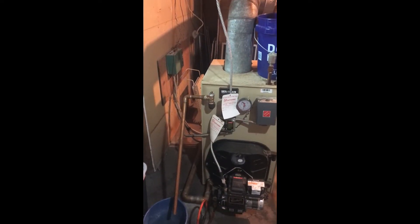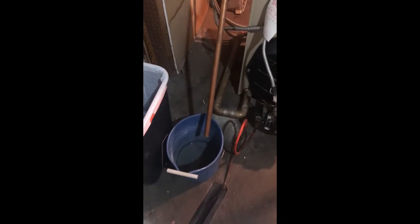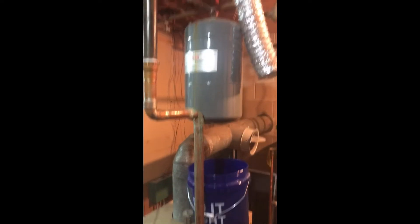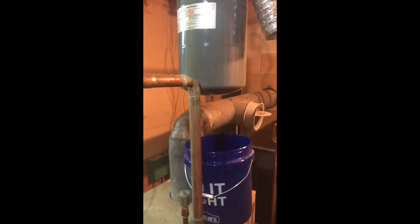I thought with the new 30 psi pressure relief valve I would have solved my problems, but I'm finding that the pressure is still purging water. Now it's time to check the expansion tank. The bottom should be full of air, and it's not — it's full of water, which means the bladder failed.